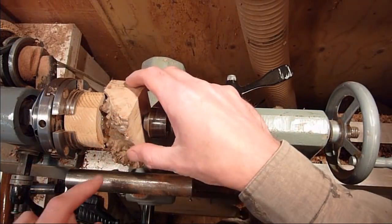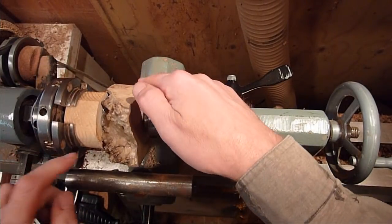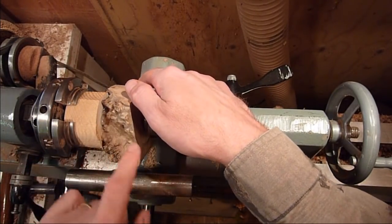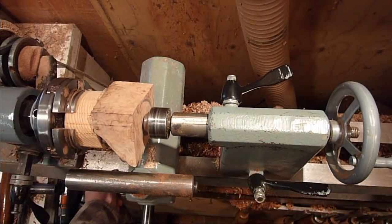Let's go ahead and make the top. I have a piece of maple and I just glued it onto a waste block. I'm going to screw it up and see if we can't get it to work and leave some of the natural part of the burl here. Let's go ahead and just screw it up.